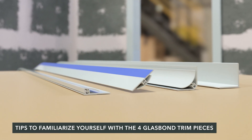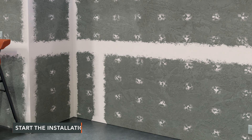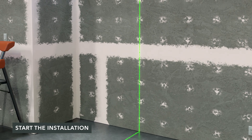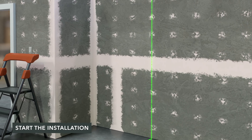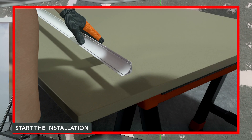Begin using all trim pieces by peeling off about one foot of the release liner on the back of the baseplate. Begin in a corner of the room. Measure and mark the wall, and set a laser at the mark to ensure panels are plumb. Utilizing the inside corner backplate, cut trim to size using hand shears.